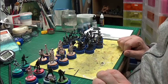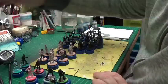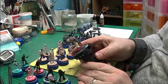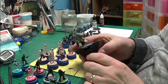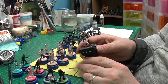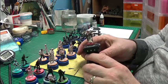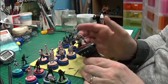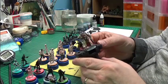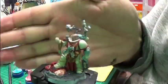I still need to finish my apothecary - I really want to get it going because he's going to form the basis of my new series called Apothecary, so that's going to be good too. Give me a closer look - there he is thus far.